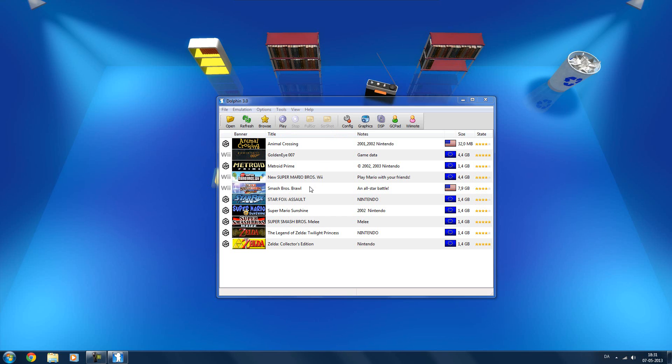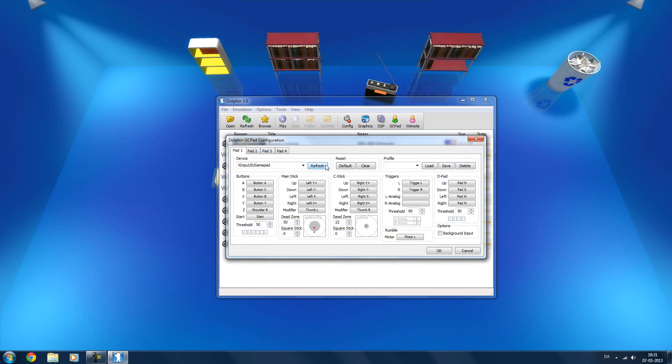What you want to do is go to Options, then GameCube Pad Settings. Here we are — these little tabs represent the controller ports, and there are four of them, just like on the GameCube.